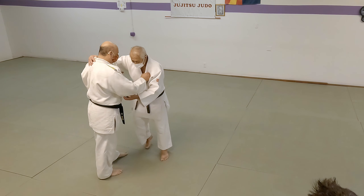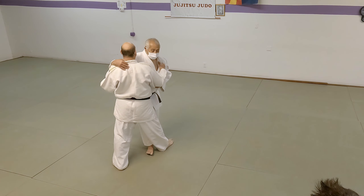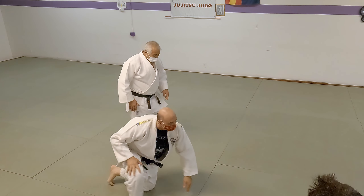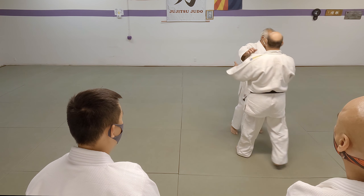On Ko-uchi-gari, I want to catch him right here. Looks small, huh? But if he's moving forward and I get him at the right time, you see what happens? That foot, as he's stepping, I catch it, and it just zooms out. So that's Ko-uchi-gari.